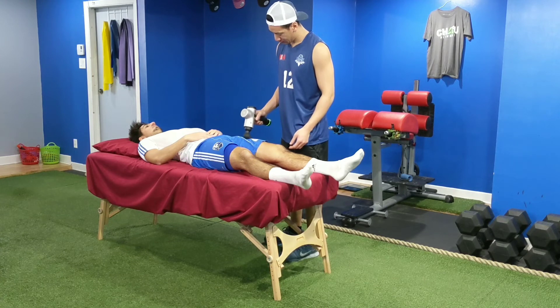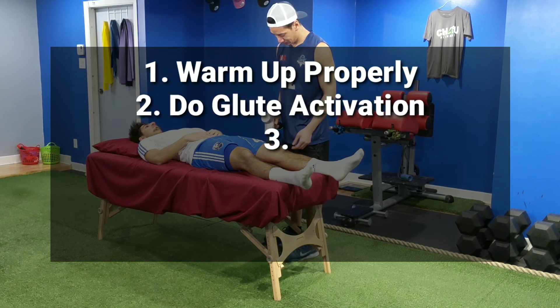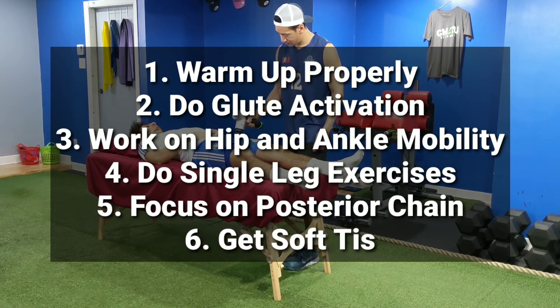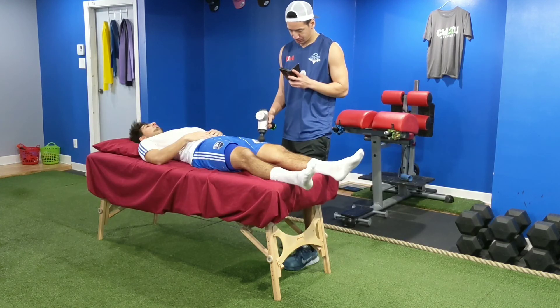So these are my tips on how to prevent knee injuries: warm up properly, do glute activation, work on hip and ankle mobility, do single leg work, focus on the posterior chain, and get soft tissue work done. Doing all these things well will definitely help prolong your athletic career. Thanks for watching, and if you liked this video, don't forget to subscribe.